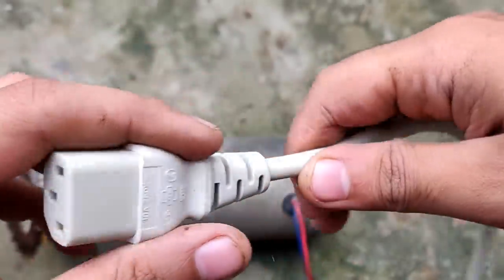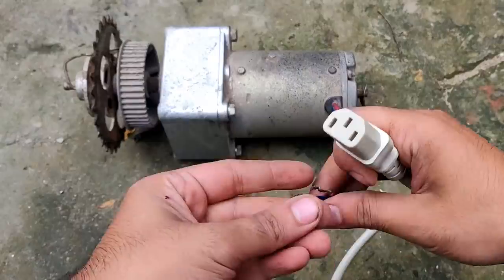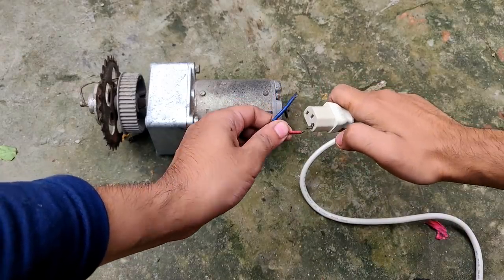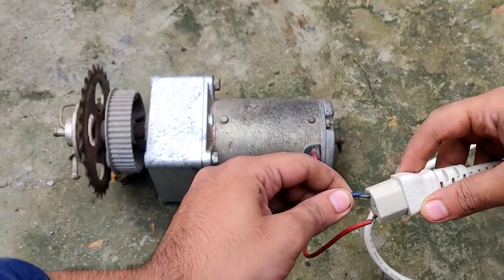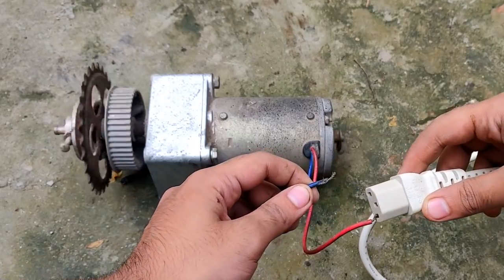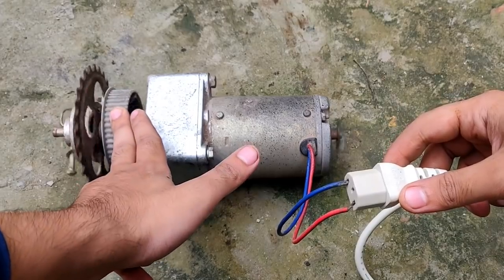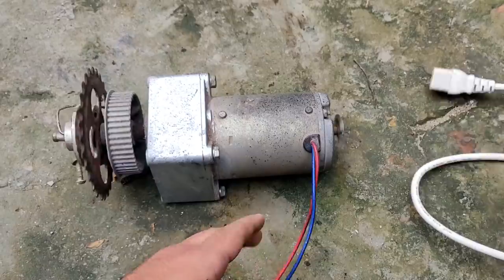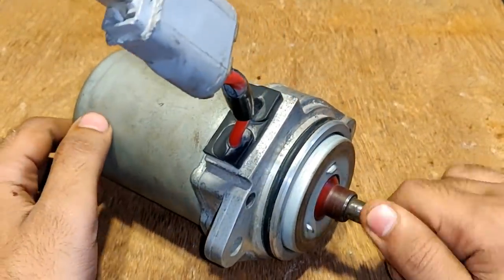This is a 30-volt DC supply from a printer. I'm going to use this supply to run this motor and check if it is running good enough. Positive has been given to positive, now comes the negative. As you can see it is working pretty good — the torque is unstoppable because it is geared at 43 kg·cm torque.